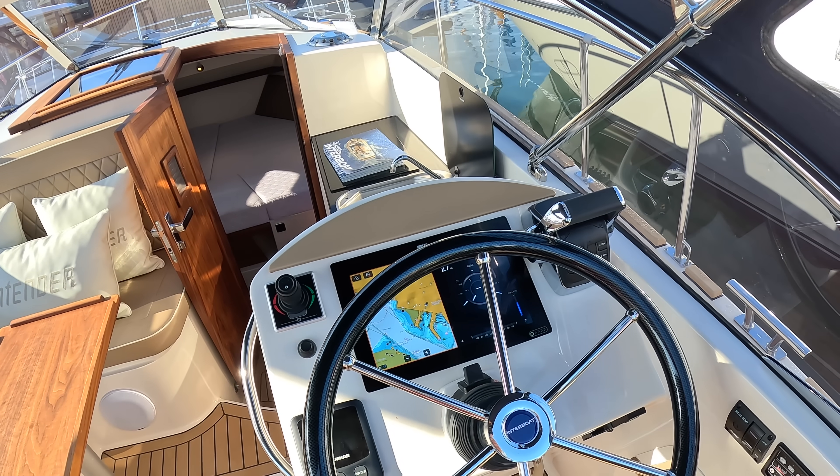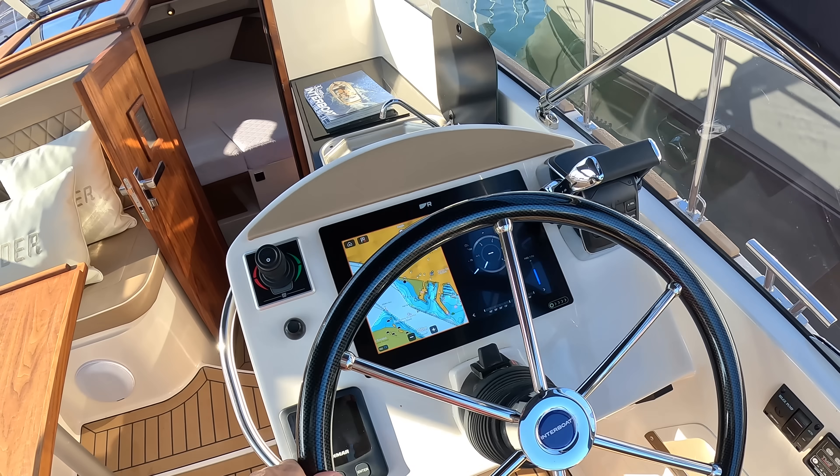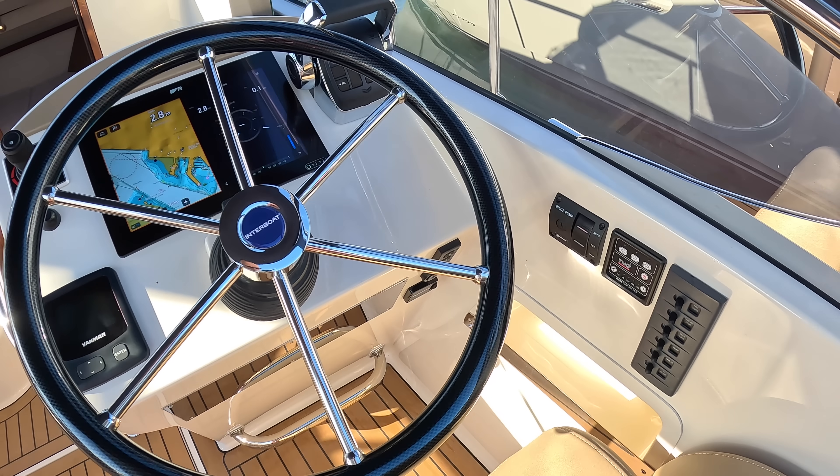There's a big seating area with a table that demounts if you want. The helm is over here — pretty straightforward. You've got your engine control, bow thruster, a nice carbon fiber wheel which is rather smart, and then the multi-function display is there as well, along with some of the basic switchgear down here.